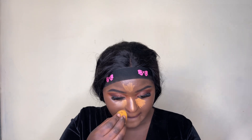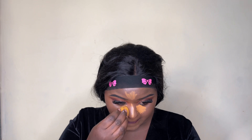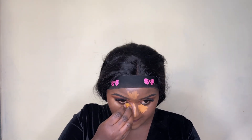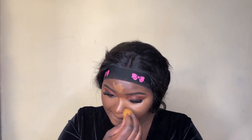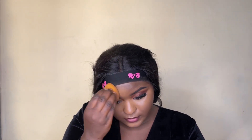Now I'm blending in that concealer everywhere I used it to highlight. The only real trick with makeup is blending — how you blend determines how your final look turns out. If you're not used to applying makeup, start with a little product and build it up rather than using too much. Less is more, and always take your time with blending — it takes the most time, so don't rush.